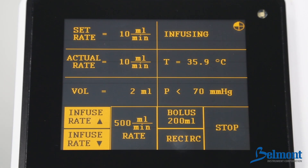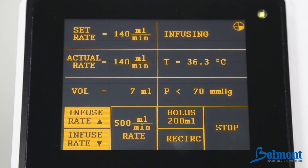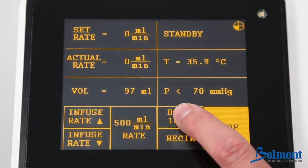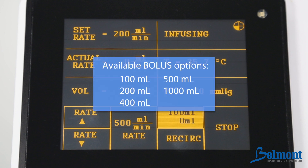Press the up and down arrows to increase or decrease the infusion rate. Press and hold to change the rate quickly. Fluid will be precisely warmed at all infusion rates. You can press the stop button at any time. Pressing the bolus key will deliver a specific volume of fluid. The volume delivered will be displayed on the lower half of the bolus key until the bolus operation is complete. Available bolus options are 100, 200, 400, 500, and 1000.